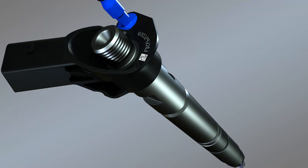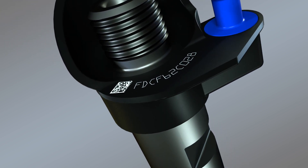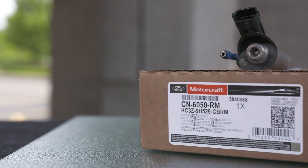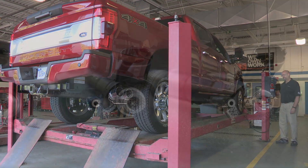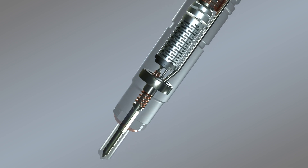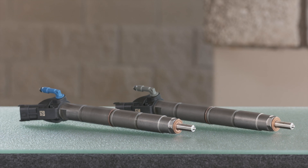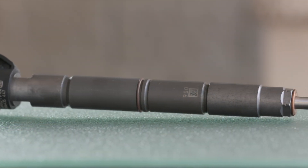Remember, the IQA calibration data encoded on the Motorcraft reman fuel injector is proprietary — it's not available on other remanufactured fuel injectors. No other aftermarket manufacturer can offer the same precision tolerances and exacting performance. Using Motorcraft reman 6.7-liter diesel fuel injectors can help you save time and effort on worrisome repeat repairs due to their OE specifications. These reman 6.7-liter fuel injectors provide customer satisfaction due to smoother idling and engine performance. Ultimately, using Motorcraft reman fuel injectors reduces worrisome future concerns such as emissions and combustion noise since the product meets OE specifications.